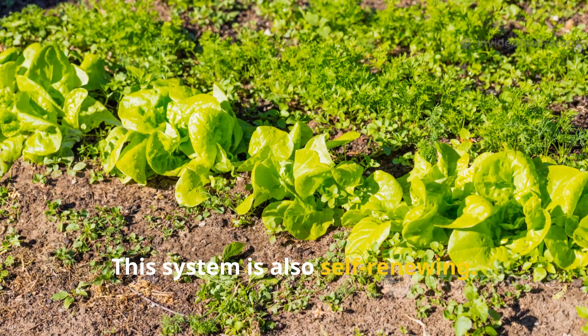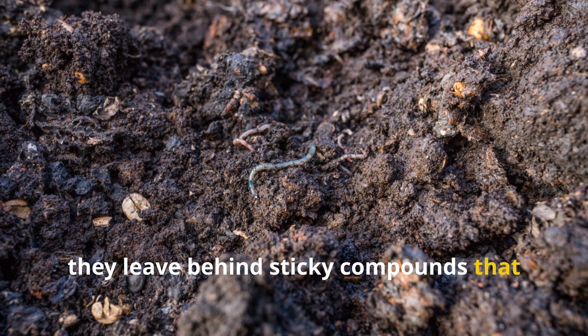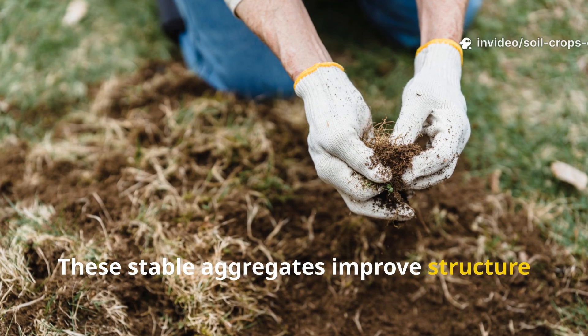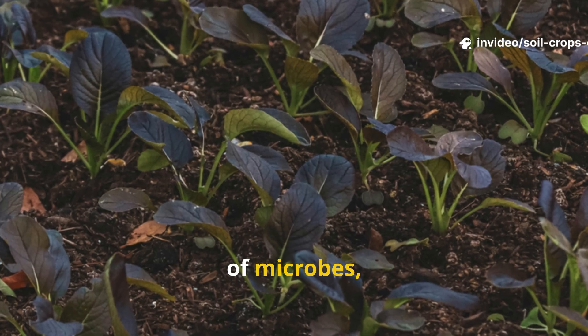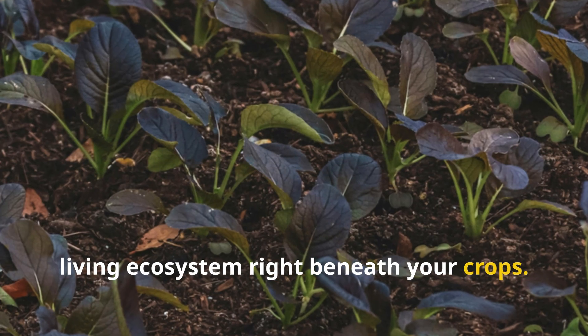This system is also self-renewing. As microbes consume the greens, they leave behind sticky compounds that bind soil particles together. These stable aggregates improve structure and resilience. Each new layer feeds the next generation of microbes, building a sustainable, living ecosystem right beneath your crops.